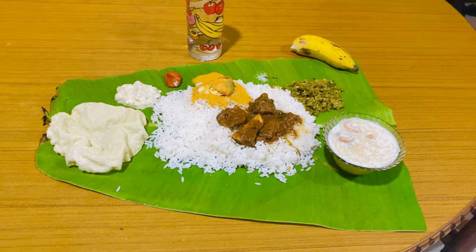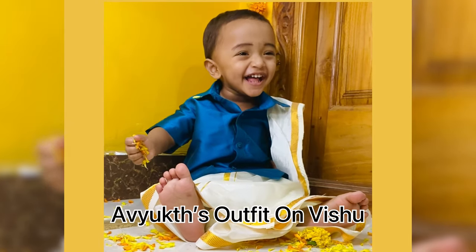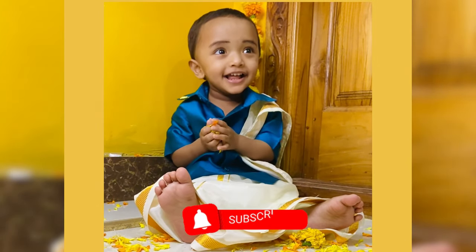Thanks for watching! If you liked my video, do share, like, and comment, and don't forget to subscribe. Thank you so much!